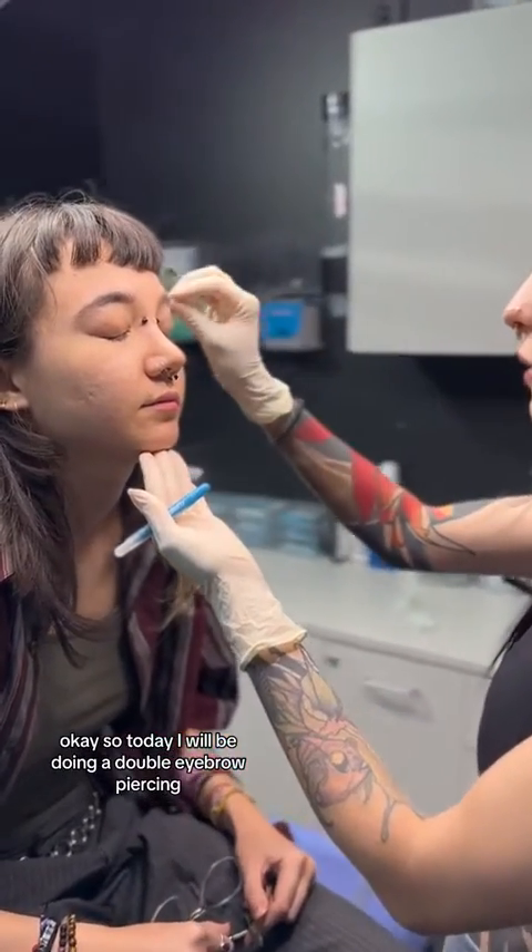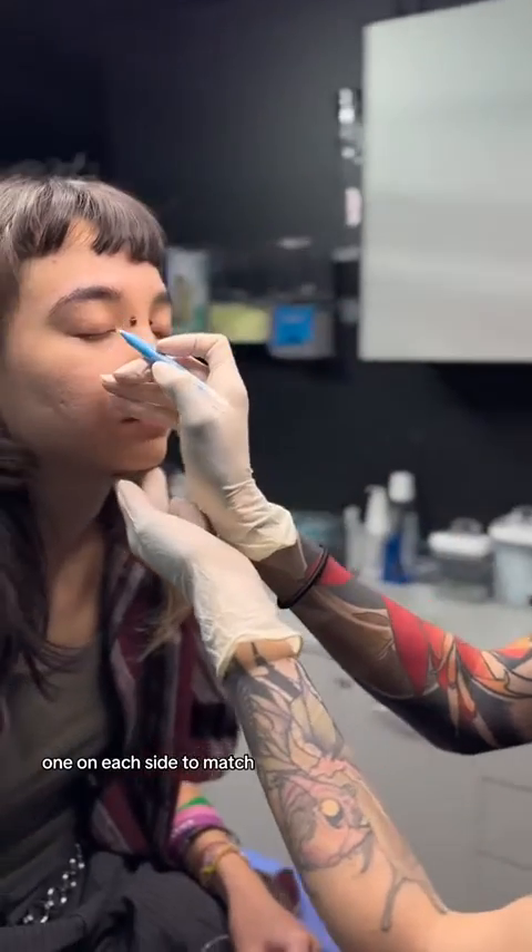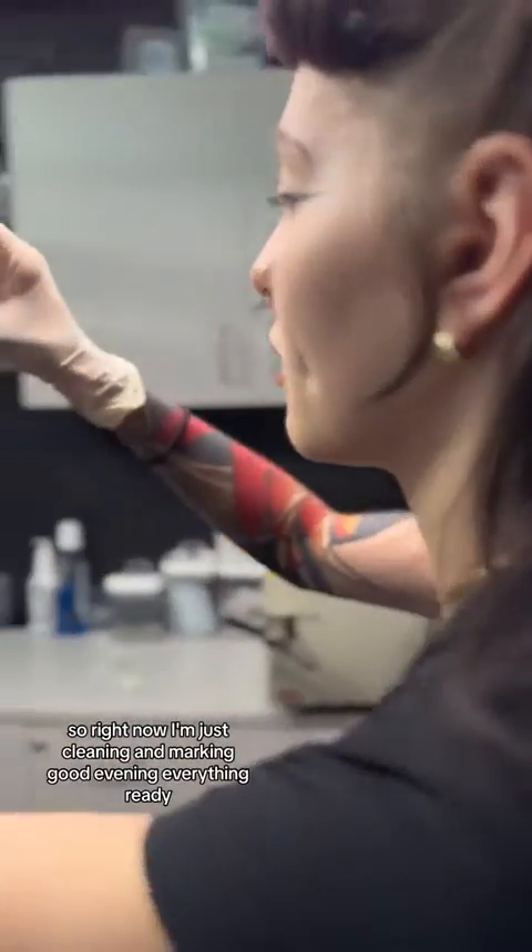Today I'll be doing a double eyebrow piercing, one on each side to match. Right now I'm just cleaning and marking, getting everything ready.